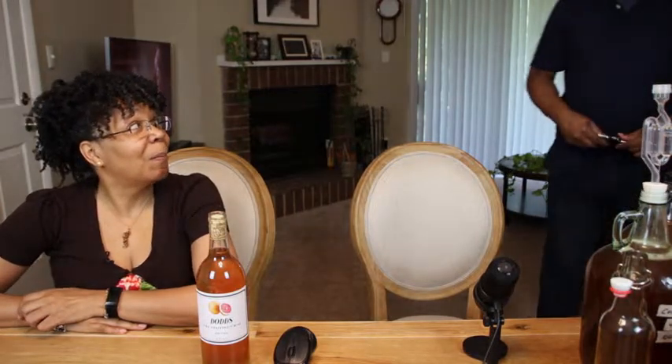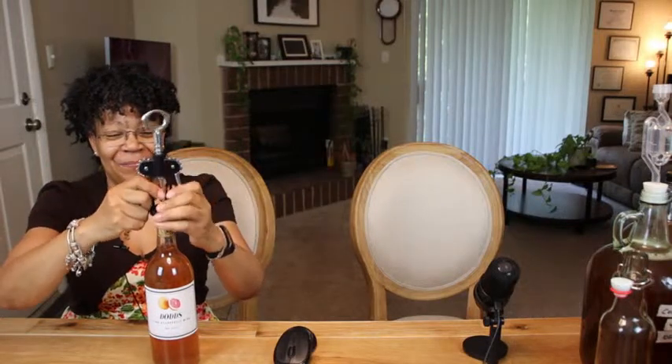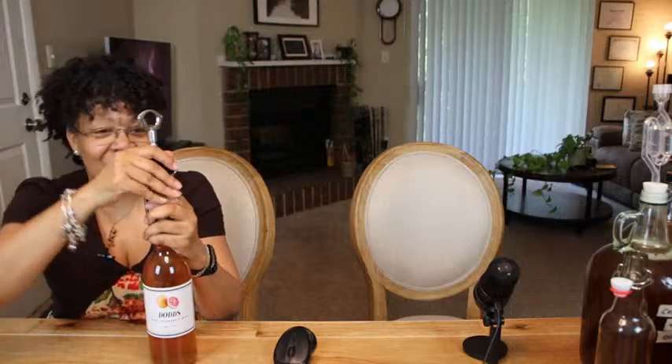Peter Pete's avocado is in secondary. He says it mellows out the banana peel tannin, and he carbonated it. I want to try that banana-avocado combination.